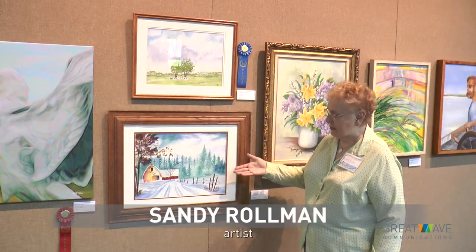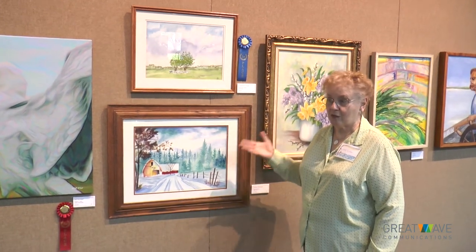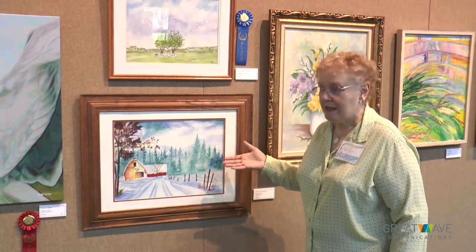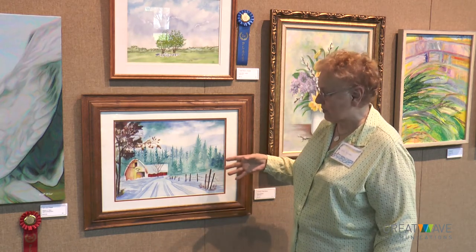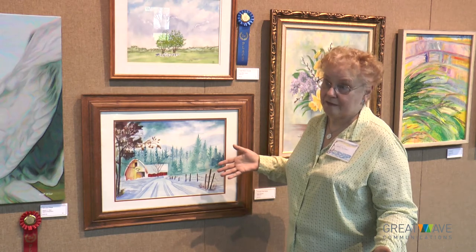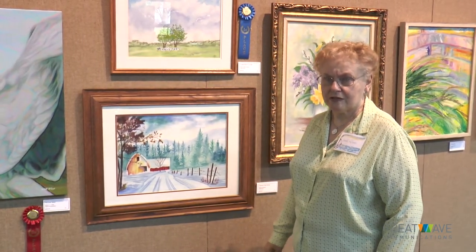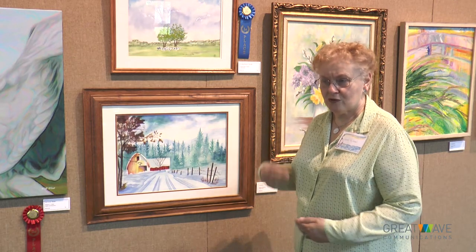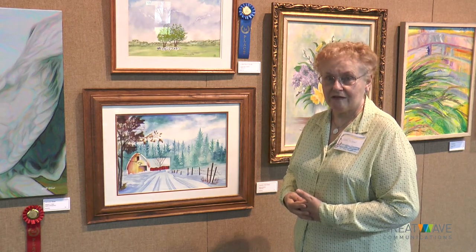We'd like you to come and join us — it's a really interesting club. This is one of my first watercolors and it's a medium that I don't normally work with, but I wanted to learn how to control watercolors. It's the first snow in the wintertime and I just thoroughly enjoyed it. You just never know what you're going to enjoy. It's the journey that you take that achieves the artwork that you end up with.